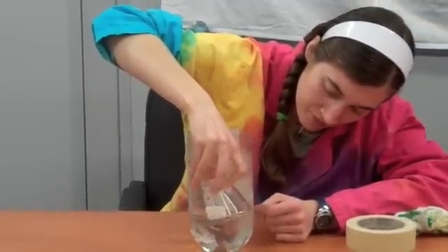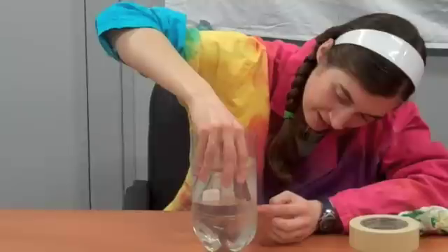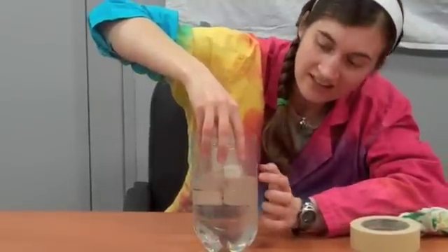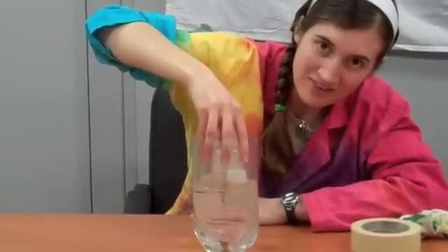Now, if I tilt the Cup of Doom, the water pressure pushes the air up and out, and the water can get in there. The water can get so high that it can even be higher in the cup than outside of it. So experiment with the Cup of Doom and see what you can find.